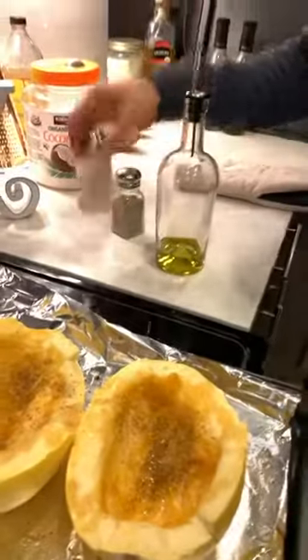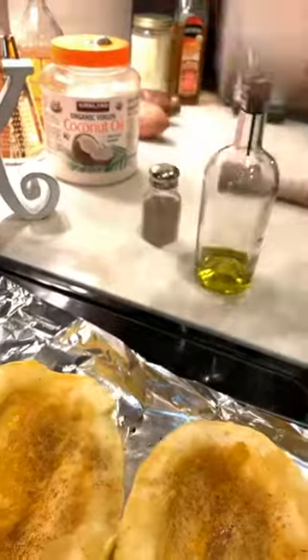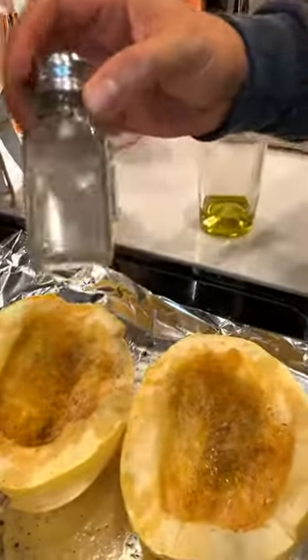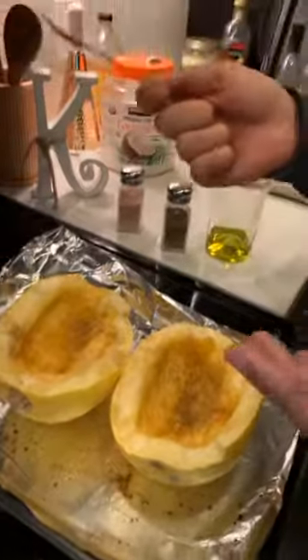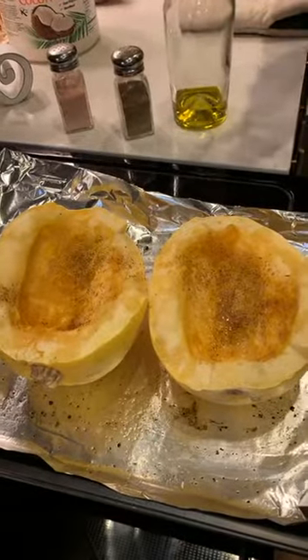Sprinkle a little bit of pink Himalayan salt — wonderful for your thyroid — and fresh ground organic black pepper. Then literally set the oven for 450 degrees and bake it for 40 minutes. It's that easy.